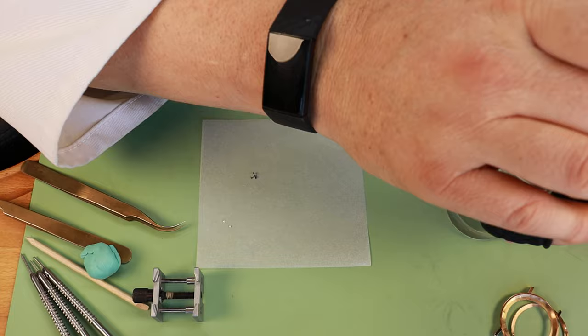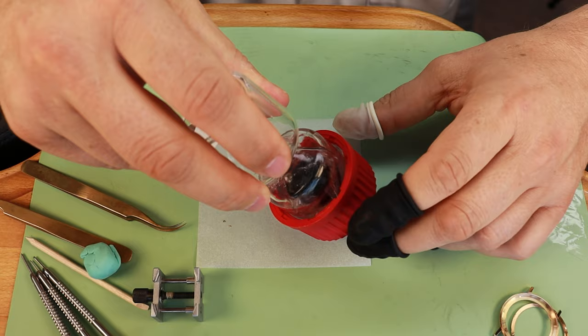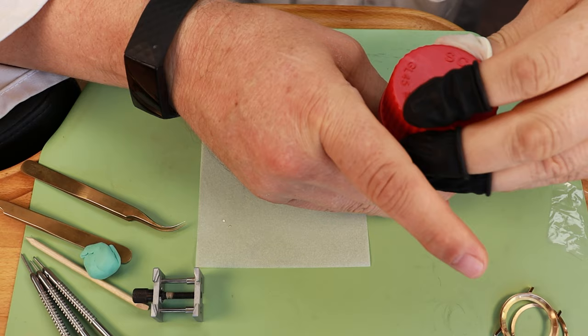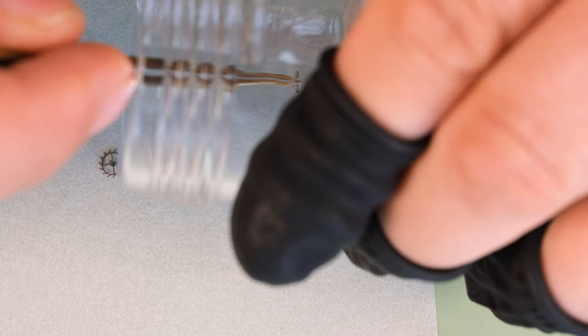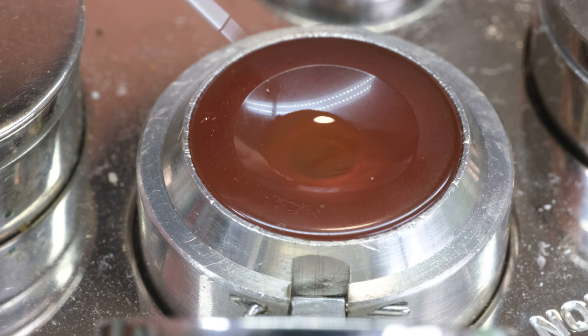There are a few parts we're going to treat with something called epilam. Epilam is a substance that leaves a very thin film on the surface of metal, and that allows the lubrication to stay in place better. I immerse the escape wheel and the capstones in the epilam liquid, and then we simply dip the pallet stones in the liquid as well.